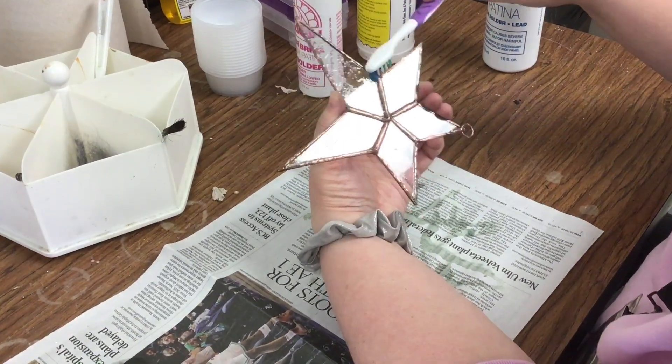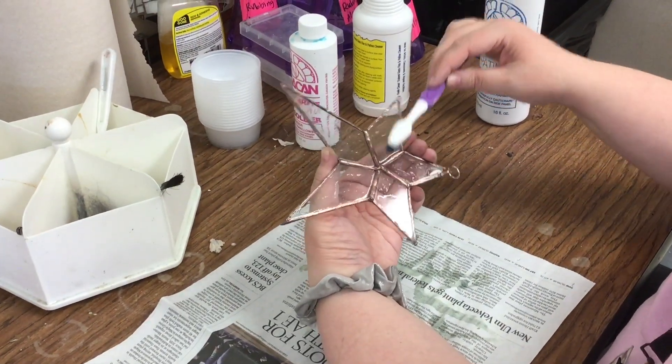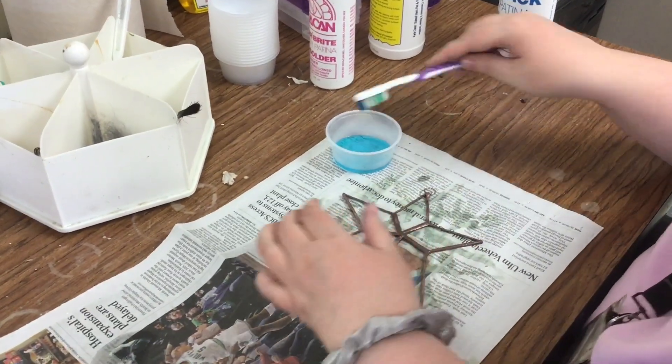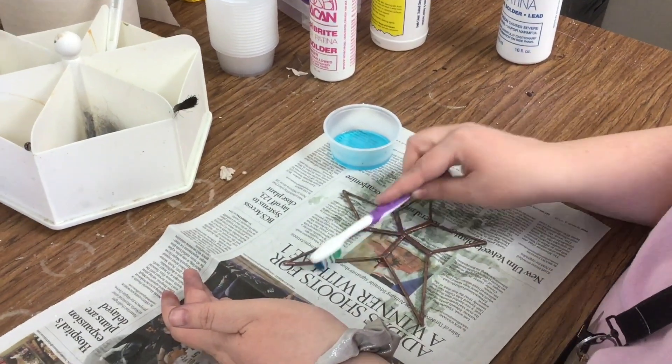It's still silver there, so let's go over that again. Let's look at it again.